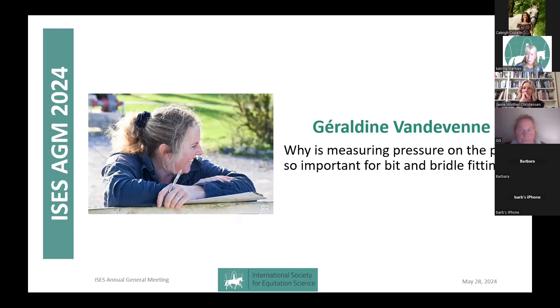Equibit Fit offers bit and bridle consultations and training courses in Belgium, France, and the Netherlands. For several years, IF3E — which Geraldine will explain — is a school for becoming an equine bit fitter. Geraldine is going to talk to us about why measuring pressure on the poll is so important for bit and bridle fitting.